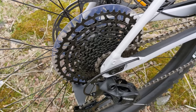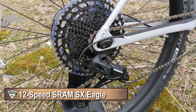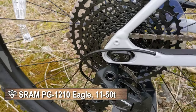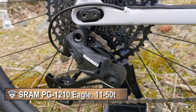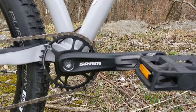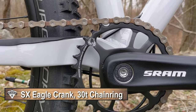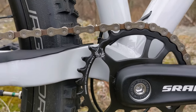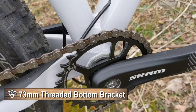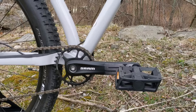The drivetrain on this bike is really sweet for the money. You've got SRAM SX Eagle, so it runs an 11-to-52 12-speed rear cassette with an SX Eagle wide-range derailleur. Up front there's an SX crankset — forged aluminum arms running a SRAM 30-tooth Eagle narrow-wide chainring — operating on a power spline SRAM threaded bottom bracket, which is a cartridge bottom bracket inside the threaded frame.